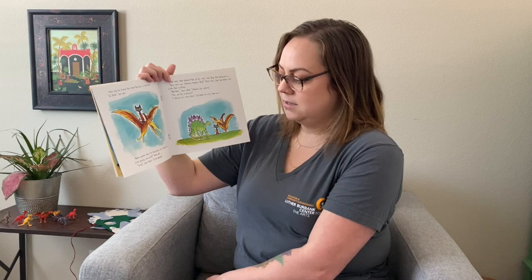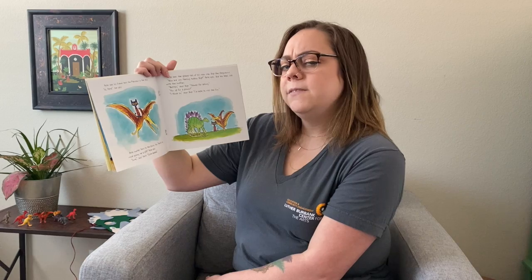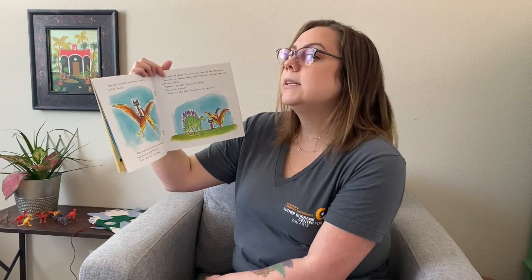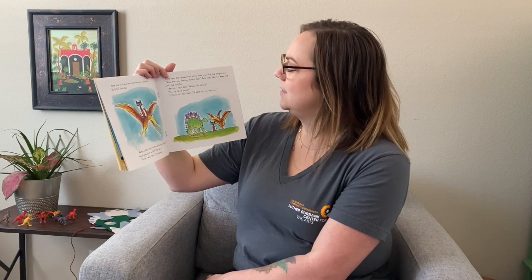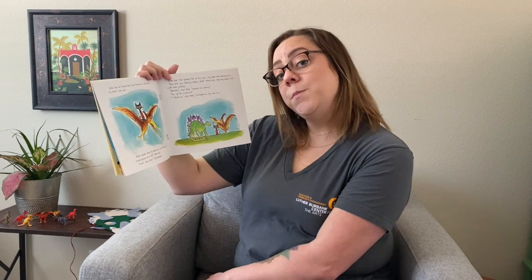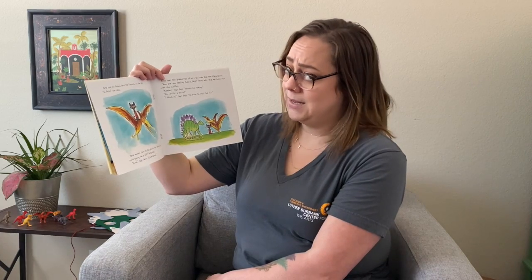Pete sees his friend Terry the Pterosaur in the sky. Hi, Pete, she calls. Pete invites Terry to the picnic too. Would you mind giving me a lift? says Pete. Sure, says Terry. Climb aboard. Pete sees the spiked tail of his main man Skip the Stegosaurus. How are you feeling today, Skip? Pete asks. Skip has been sick with the snaffles. Better, says Skip. Thanks for asking. You up for a picnic? I think so, says Skip. I'd hate to miss the fun.